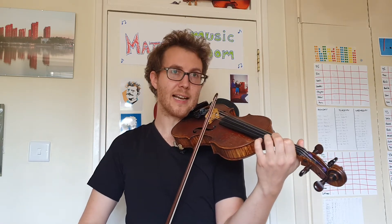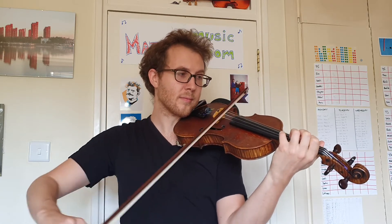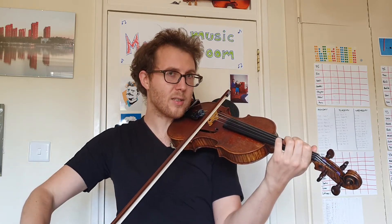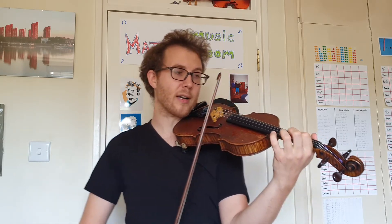Now we want up, down, down — like this — and notice that I'm going to use a tiny amount of bow on the last down bow so that it's really quiet.